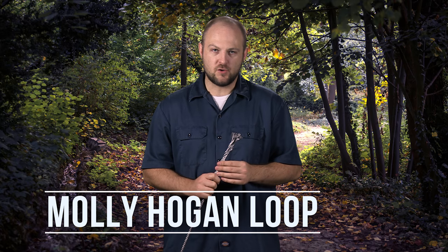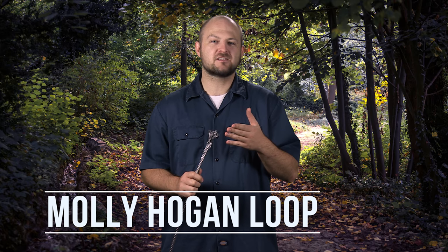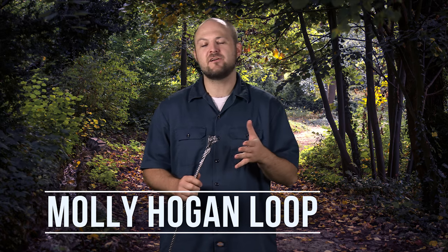So what I'm going to be showing you today is how to make a Molly Hogan Loop. This can be used if your cable snaps while you're out on the trail and you don't have any tools with you. You can pretty much do it with nothing.